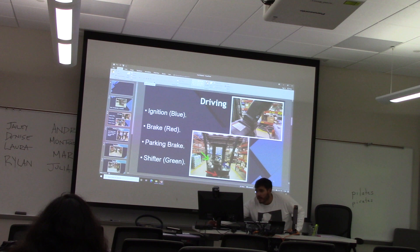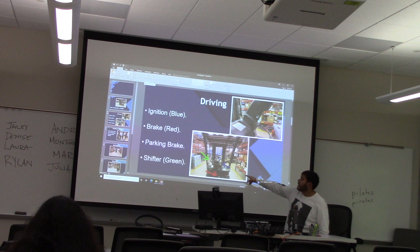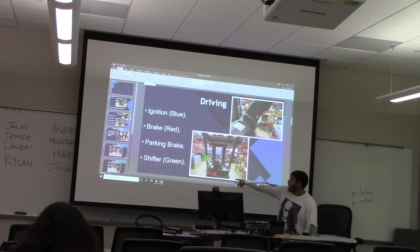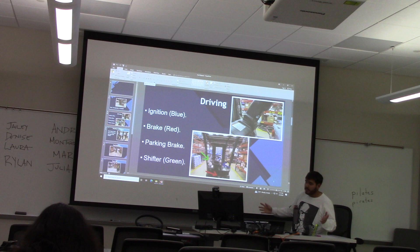Starting off on the driving aspect, I'm going to highlight some key areas that are essential to the forklift. Blue is going to be the ignition switch, just like you would in a car. Green is going to be the shifter — drive, reverse, and park — just as you would for driving. And red is obviously going to be your brake. It works just like a car. Here is the parking brake switch right there — same as a car, really no difference at all.